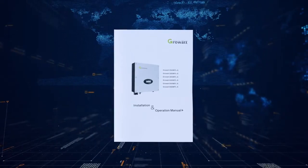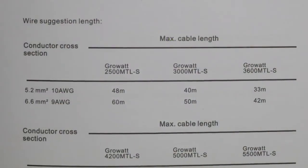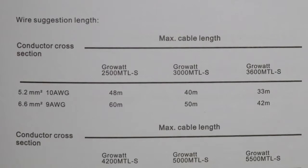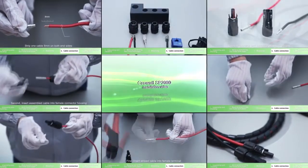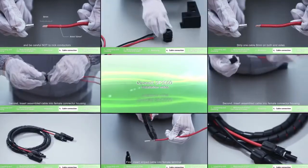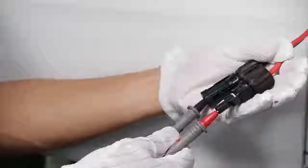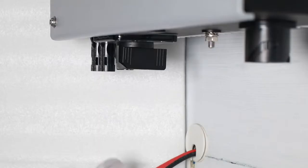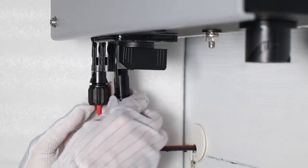Please choose eligible cable for wiring. In the user manual, there is a table of cable requirements listing specifications of cables required. For PV connector assembly, please refer to the SP2000 installation video. Check the PV array polarity with a multimeter, then connect the PV array terminal to the inverter PV input terminal.